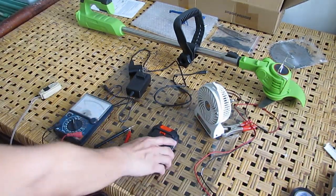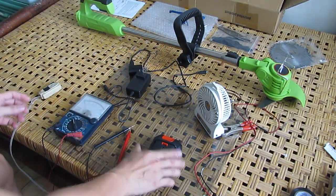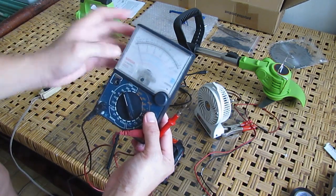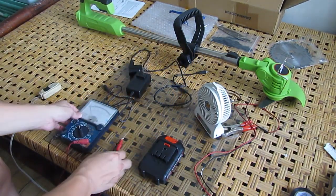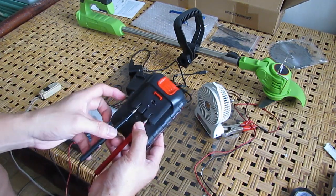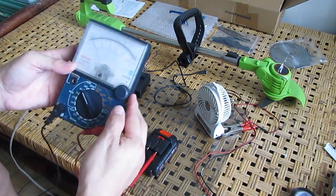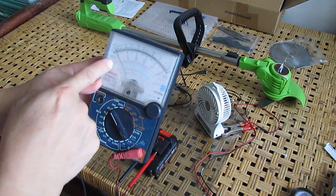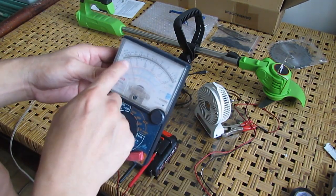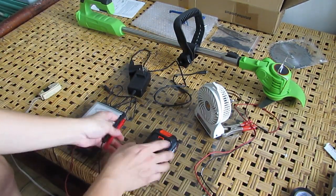We're going to check if there is voltage on this battery pack. I have my multimeter here and I'm going to set it at 50 volts DC. We're going to check the positive terminal and the negative terminal. As you can see, there is a voltage here but it's not enough — it's just around 1 volt, so very low.